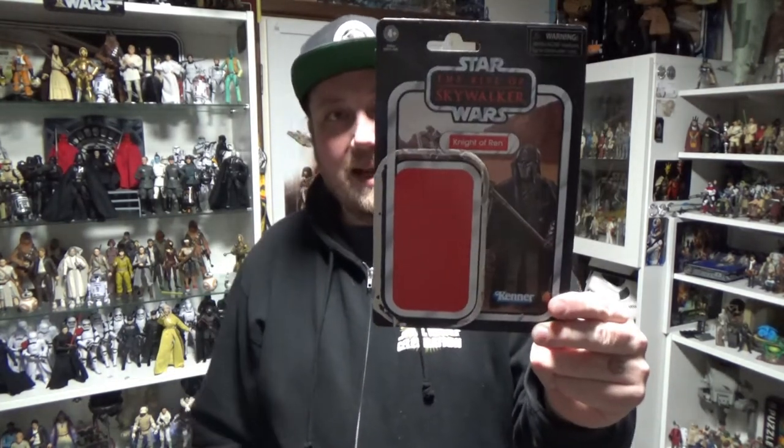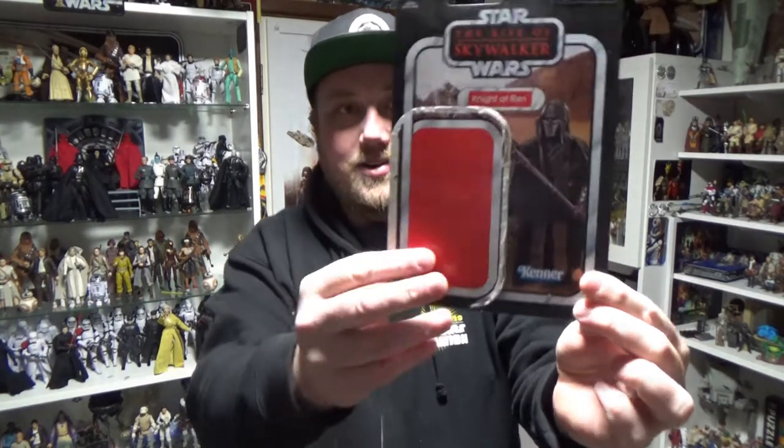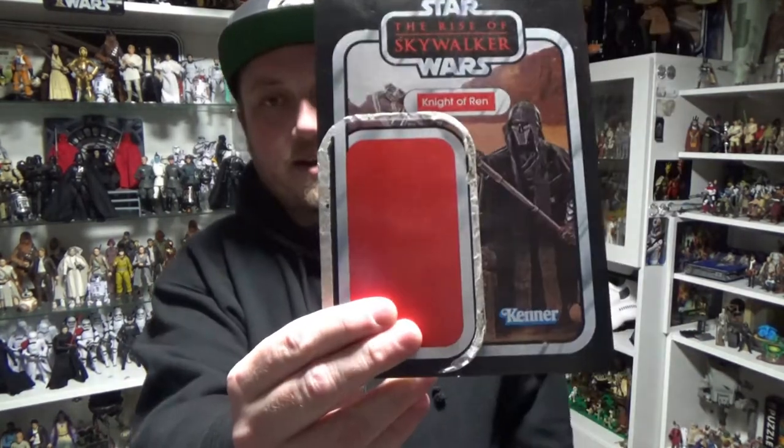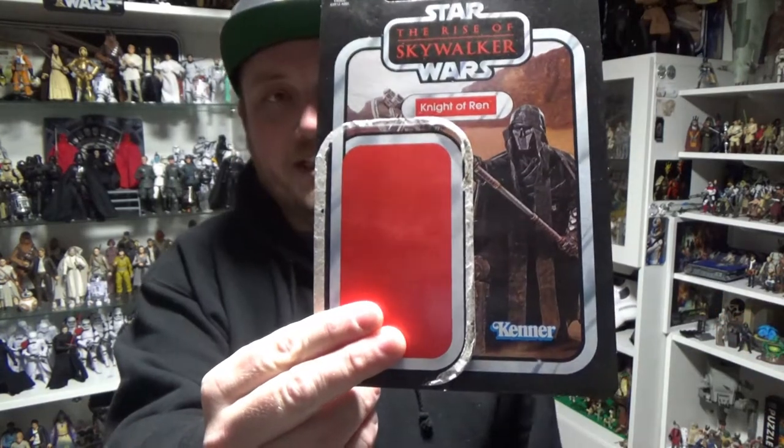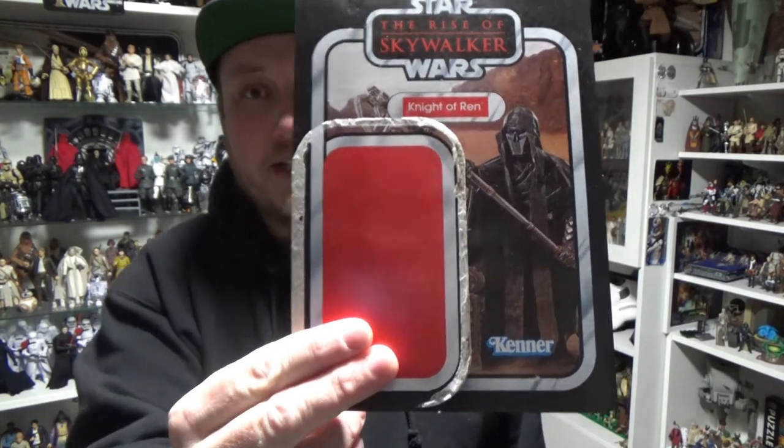Hey Star Wars fans and collectors, Jesse here, back with another Vintage Collection review. This time we're looking at a Knight of Ren — technically Aplec, I think his name is. Still, nearly a year on, it's the only one we've got in this scale. Same with the Black Series behind me, we've just got one Knight of Ren so far. I hope Hasbro have the rest in the works. This is a really cool figure, I'm really excited to share it, so let's take a closer look.